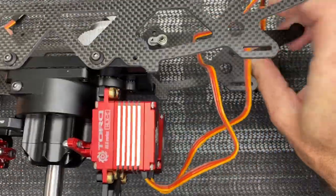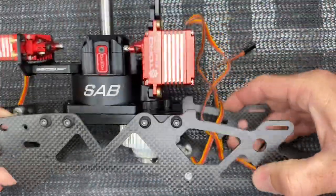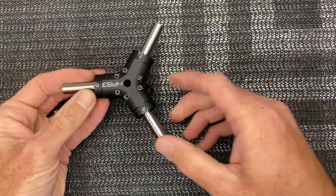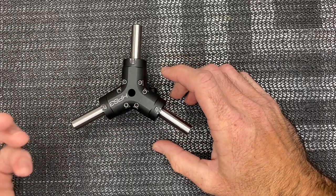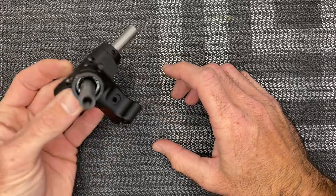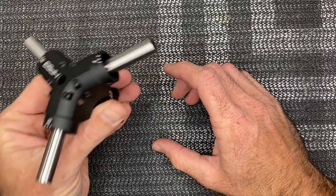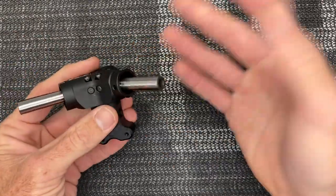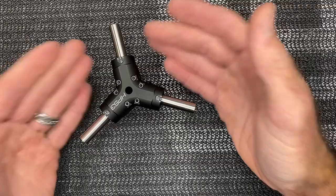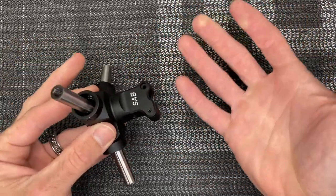Both frame sides done, Loctited down. That front hole on the left side of the frame does not go in yet. Now grab the head block — this is a KSE so it's a three-bladed head and tail. They come already assembled out of the bag. I pulled the two screws out to double check — they are Loctited. If you want to pull your screws, double check and add a drop of Loctite — a very good idea.